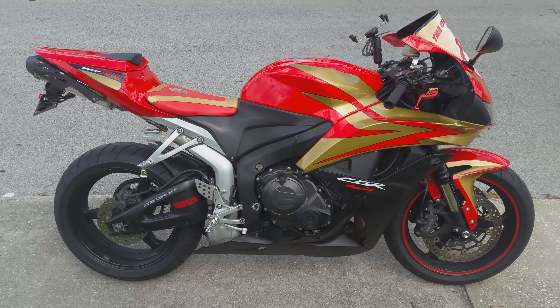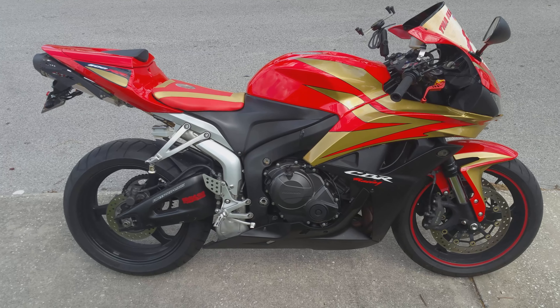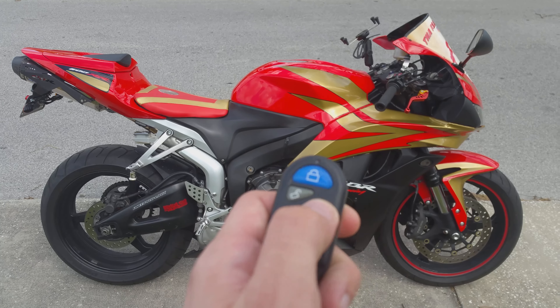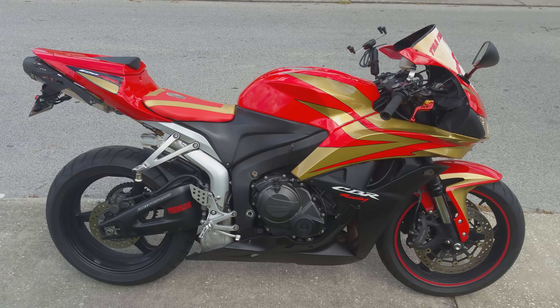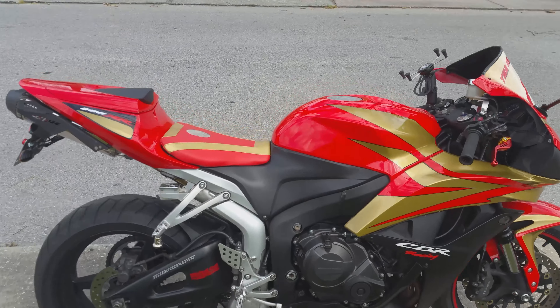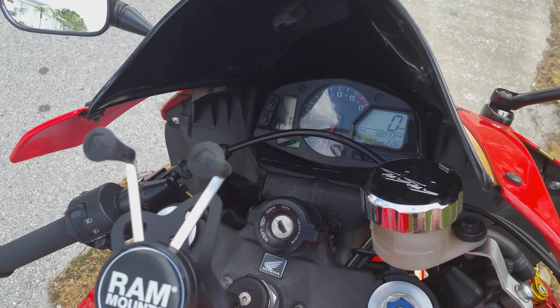Sorry about that — a truck drove up and made a bunch of noise, so I cut that out. Basically, with the alarm, the first time I flicked the bike it was a pre-alarm: not as loud, just a warning, and it goes off after a few seconds. The second time when I hit the bike it was a lot louder, and that does not go off — you have to hit the remote to turn it off.